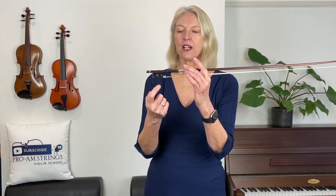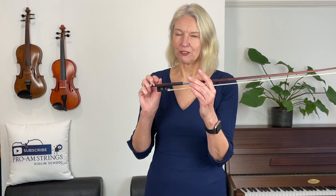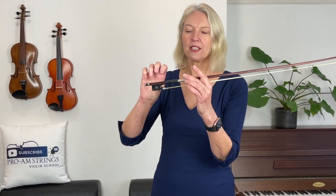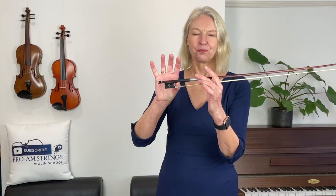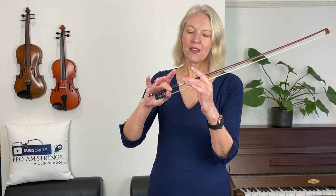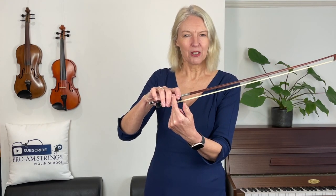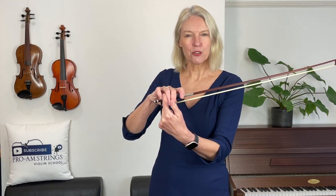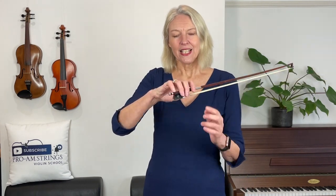For many of you, this corner here in the frog cries out for your thumb — but what I want you to check right now, and that is why we're going back to basics, is that your thumb is not in this corner but actually on the stick and on that little wooden part. Once you've got your thumb in the right place, pop your middle finger over and then drop your other fingers down so that you've got a finger-width space between your index finger and your middle finger. Then your middle and ring fingers are together, and you've got about a finger-width space again between your ring finger and your pinky.